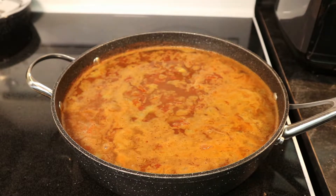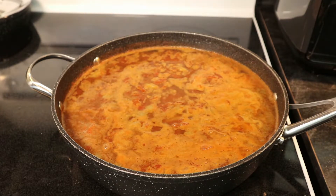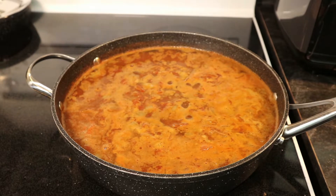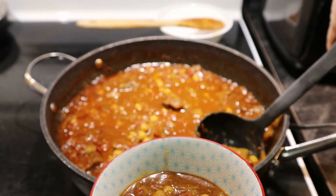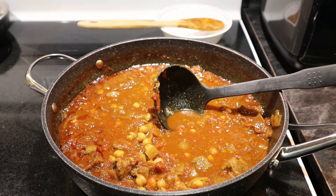If you start running low on liquid, you can add more. Another option is to put the lid on top so the liquid can't escape. And there you go — six hours, four hours, depending on how much patience you have, you can have some very tender meat and a delicious curry. Give this one a try and let me know your thoughts in the comments below.